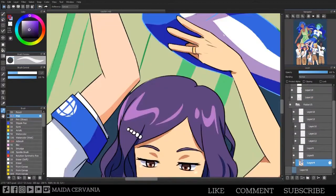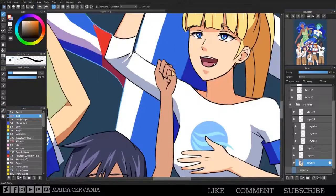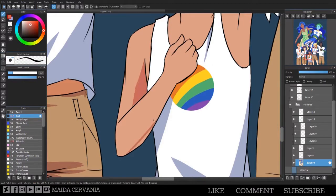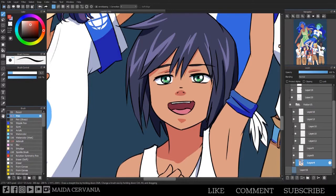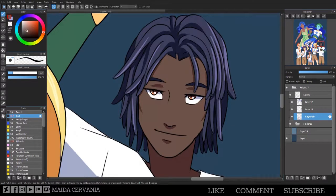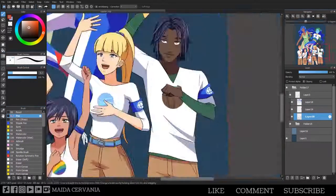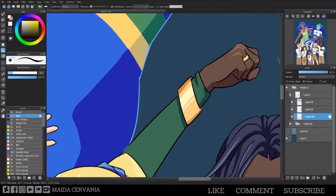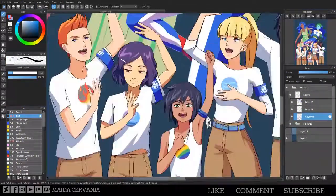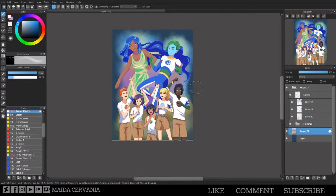I didn't add any details to their rings — I just kept them gold because they're so small in this image and don't get a lot of attention. In the original show each ring had a gemstone in the color of the character's element, which I tried to represent in the character designs instead — like water's hair is purple and I think her ring was purple too, even though it's water, because wind was already blue.